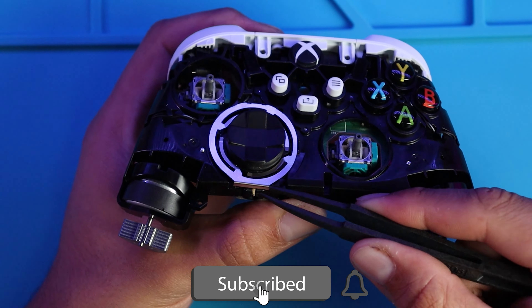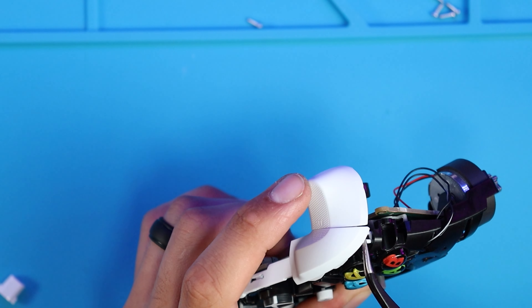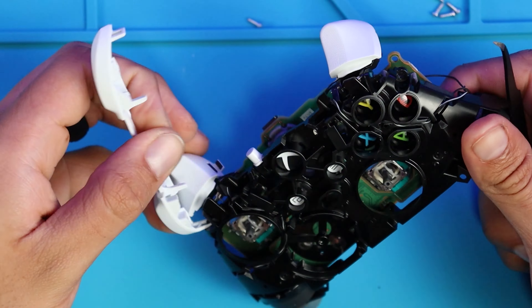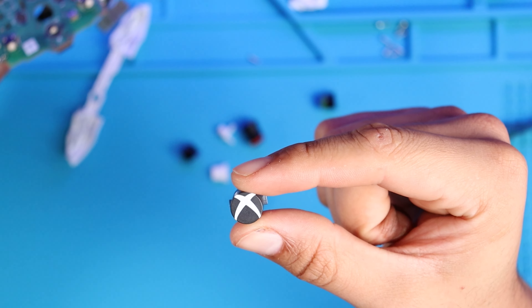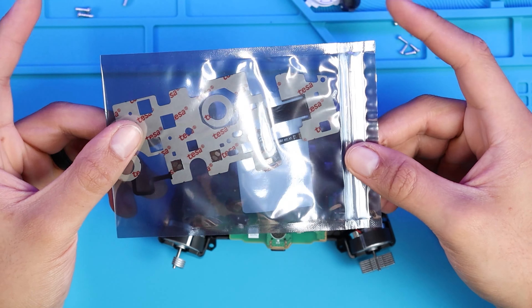I completely forgot about the bumpers, so we'll go into that now. To remove them we first have to remove the bumper guard — use the wedging tool included in the box to wedge it out. Since I remembered about the bumpers at the very end, all the buttons will fall out, but that's just a little human mistake that I made.